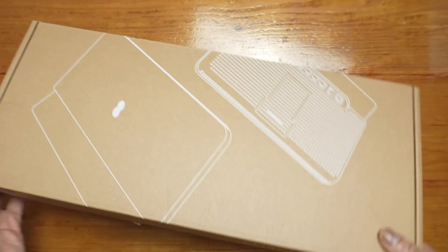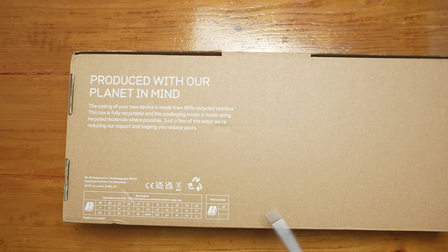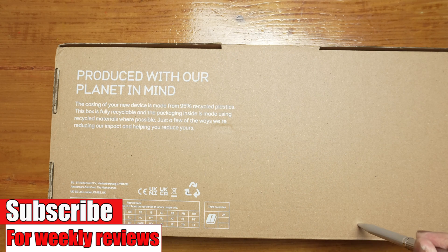Smart Hub Plus there. This bit at the back here is interesting - this router is made from 95% recycled plastic. The box is recyclable as well, which is good.